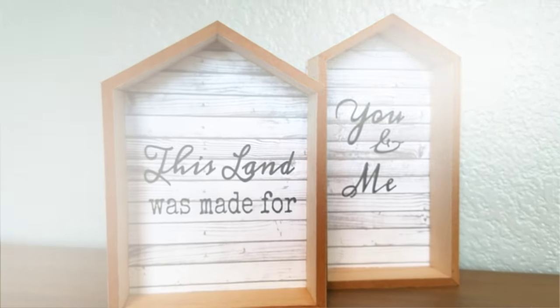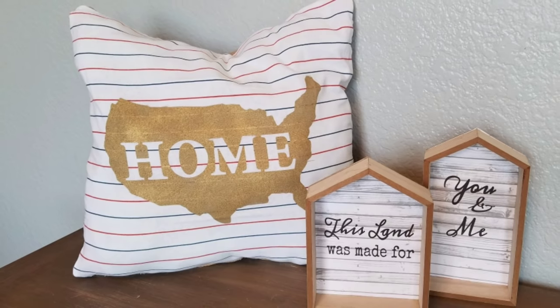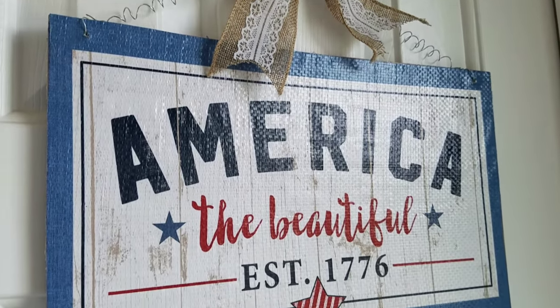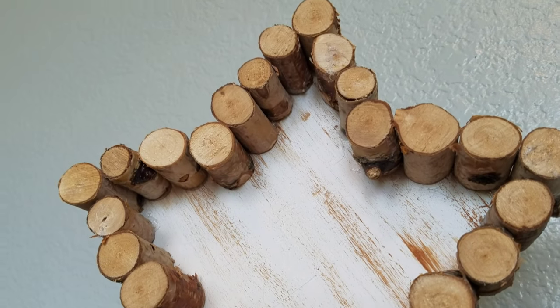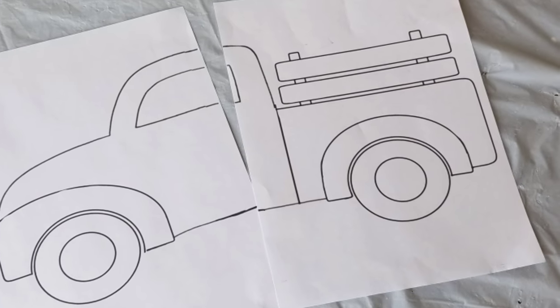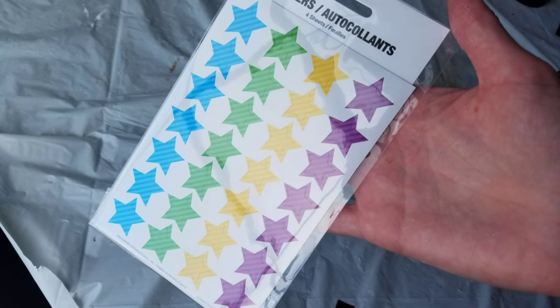My all-time favorite was the pillow. Second would be the America sign. Third is going to be the little star cutout — that came out way better than I expected. And if you're still here, then you are the real MVP. I'm going to show you a sneak peek at my next video I'm hoping to have up on Friday. It's not what you think it's going to be — this truck and these stars is a hint. Catch you next time.